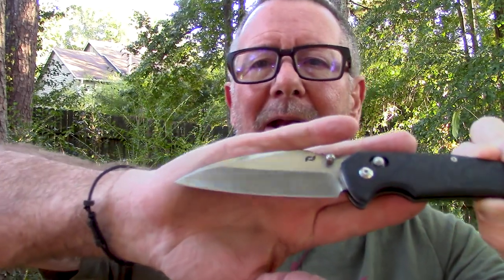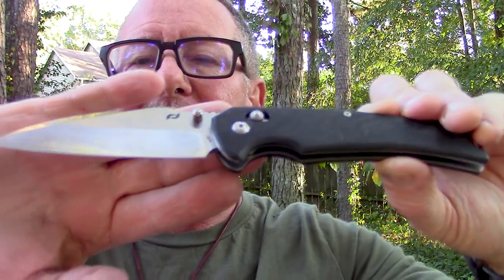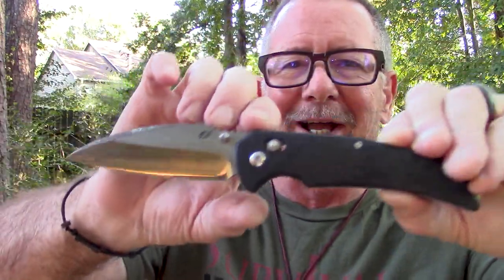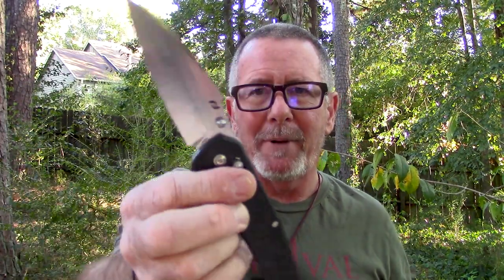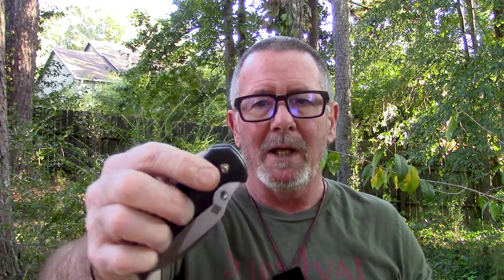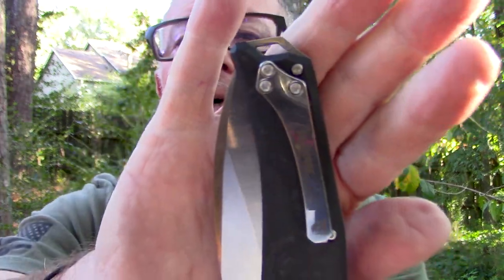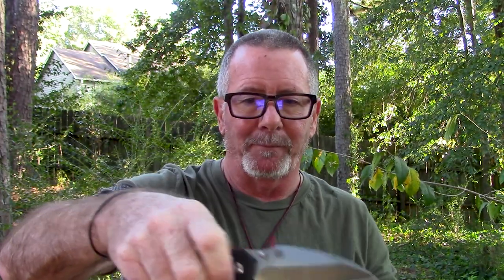Let's talk about the specs real quick. It features a three and three-quarter inch Wharncliffe style satin finished blade of eighth inch thick S35VN steel — no 8CR, MOV, nothing like that in this one. A five inch by half inch thick handle featuring black and gray marble carbon fiber scales. It has an eight and three-quarter inch open length and weighs 4.5 ounces. It features an ultraglide ball bearing pivot and a pivot lock — basically the no-longer-patented axis lock style that used to be on Benchmade. It has a tip-up non-reversible pocket clip, lanyard holes, ambidextrous thumb studs, and jimping on top of the blade for your thumb.